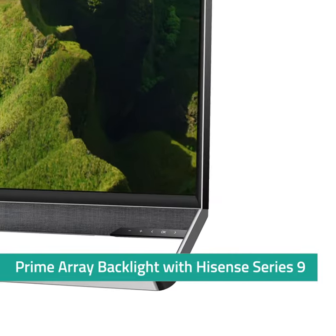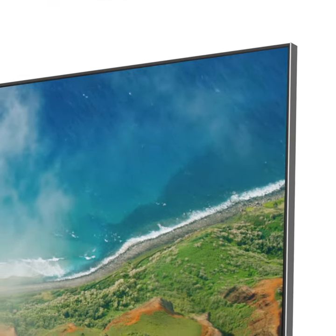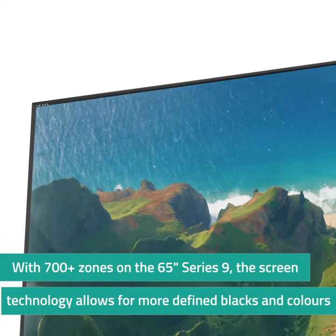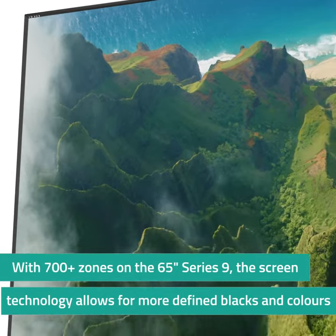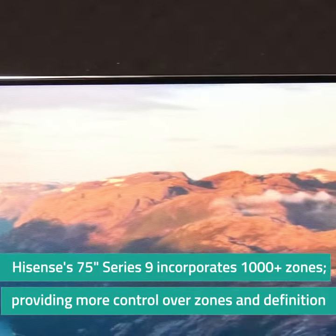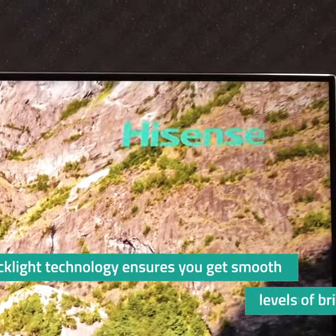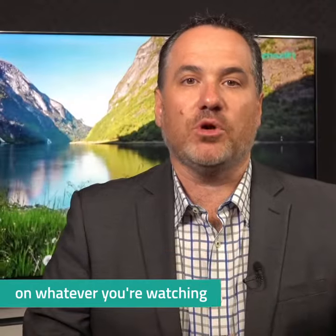With a prime array backlight, as found on this Hisense Series 9 ULED 4K TV, it's able to create a huge number of zones on the screen. On this 65 inch model there are 700 individual zones, so if one area is dark but the area next to it is bright, the contrast between the blacks and colours will be more defined. On the largest 75 inch Hisense Series 9 TV you'll find over a thousand zones of dimming. All of this is controlled by powerful software and processors within the TV to ensure that you get smooth levels of brightness from scene to scene on whatever you're watching.